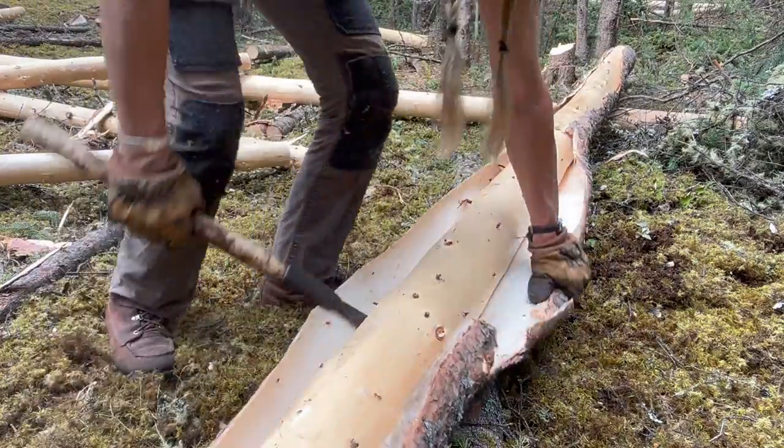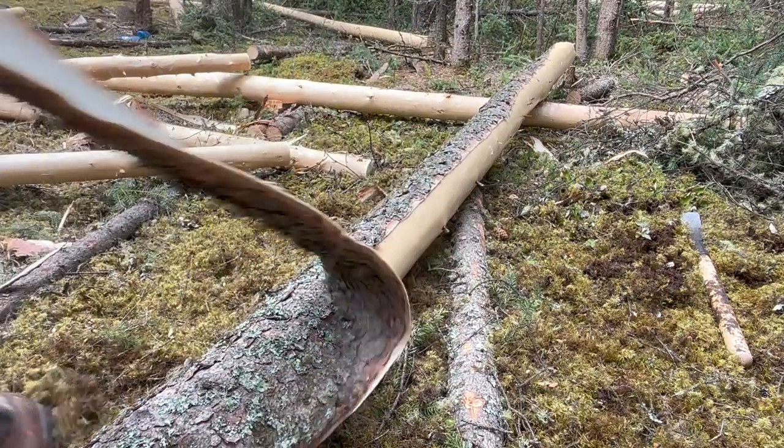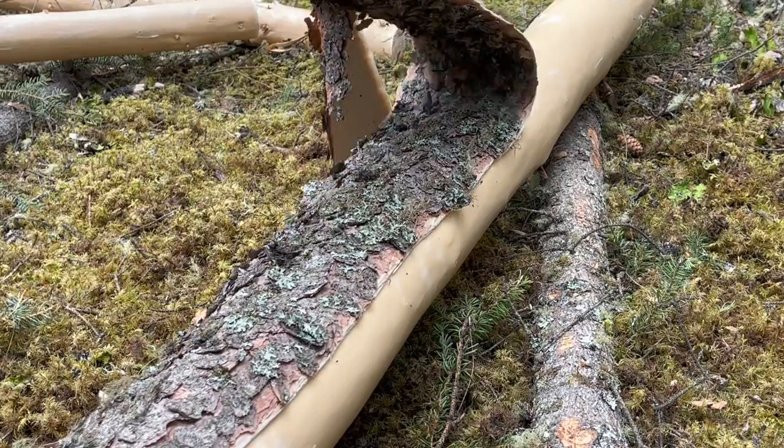Those logs were so wet with sap they might as well have been grease pigs, but it sure made the business of getting the bark off amazing. There's something very satisfying about that.